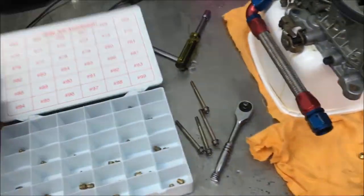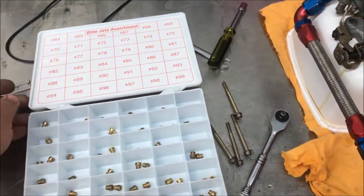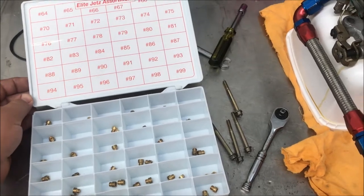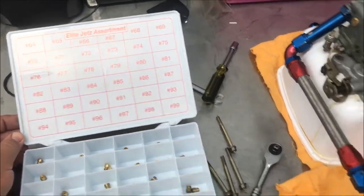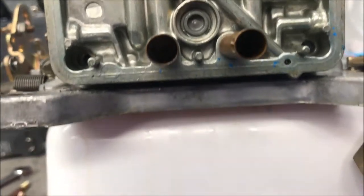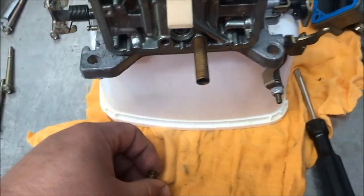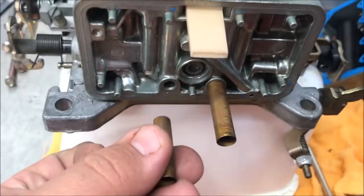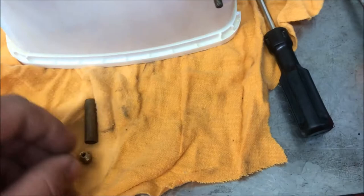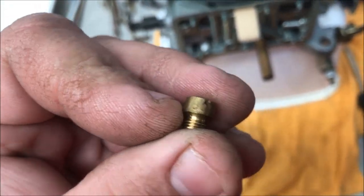Looking at my jet kit — this is the jet kit I've got. It ranges from about 64 to 99. Most people run 80s in the secondary. Let's pull the secondaries out and see what I've got. The other two jets are inside the tube. You undo the jet inside the tube, which holds it on, and then the jet comes out. On the secondaries, we've got 90s.